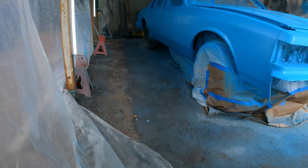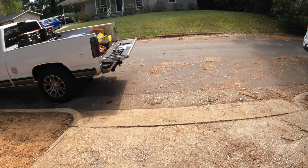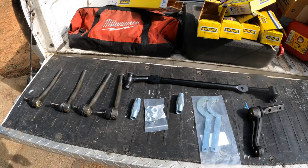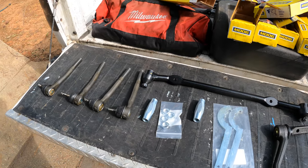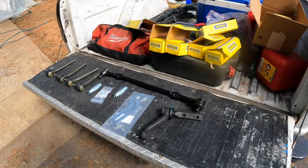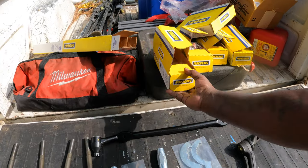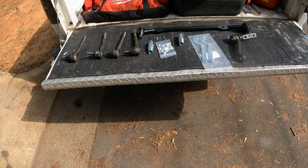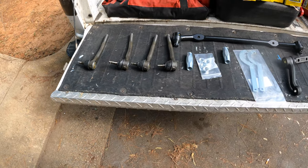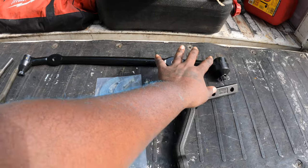I just sprayed that final coat of base — I'm gonna let that flash, then I mix up that mid coat, that pearl, and throw the pearl coat on it. All this stuff is new, man. I'll probably go ahead and throw the tie rods on the sleeves, just have everything marked up ready to slap in the car. I'll put the parts in the description just in case y'all need to grab the stuff. I think all this came from Summit and the rest from Amazon.